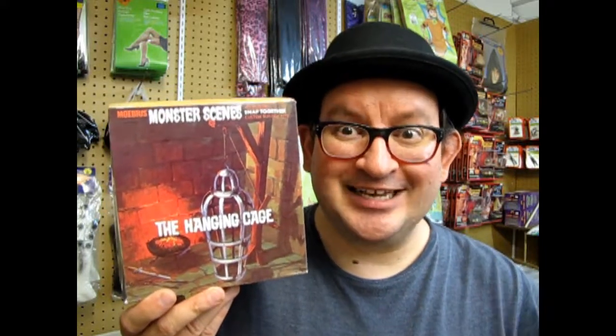Originally an Aurora Monster Scenes model, this is in the same chilling scale of 1:13th, to go with your Frankenstein model kit and your other Monster Scenes kits like Dr. Deadly and the Victim.